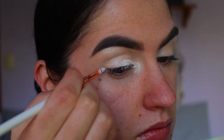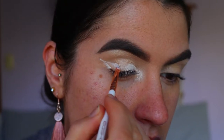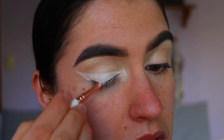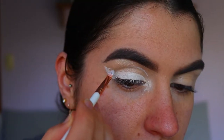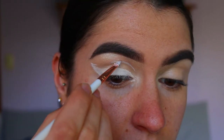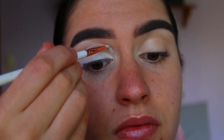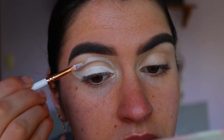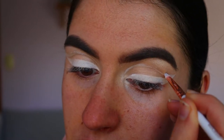Next I'm going to take my NYX Jumbo pencil in Milk, using it on a lip brush from Eyegshow, and creating a nice thick winged eyeliner making sure to go up toward the tail of my brow on a nice lifted angle. Then I'm going back through the crease just above my natural crease and connecting it to the outer corner of the winged eyeliner. I also thicken up that line through the crease since we're applying eyeshadows over top of it.